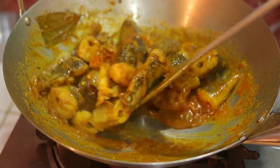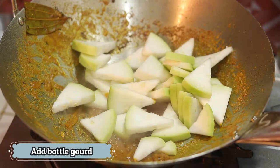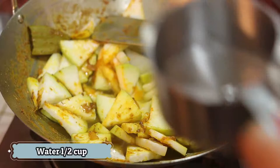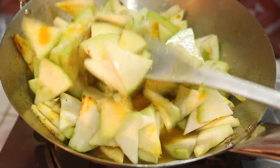તાકી માં સૂલુ કશાનો છે — એકેક પાત્રે તૂલે રાચી. એકેક પાત્રે તૂલે રાચી, નીચે મસ્લટ જાતે લેગેન આજ — તૂ પાણે આઠે. (In the vessel there is some ingredient — take it out in each vessel. Take the masala below and add it — pour water.)